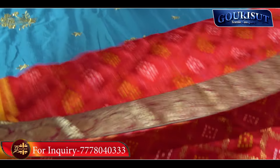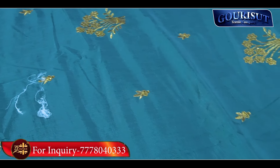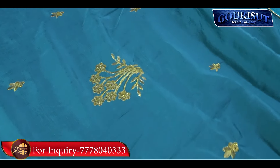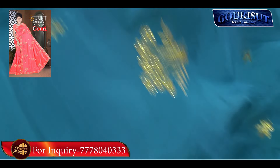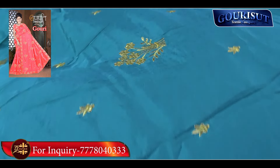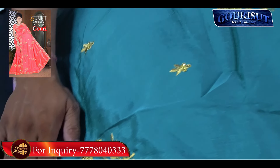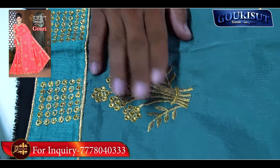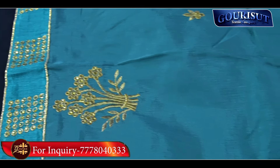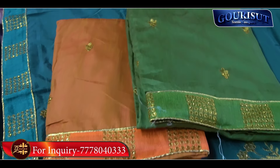The 2-inch jacquard is in the 280 range. The other item is the work base — the Vichitra is made. The name of this item is Gori. This is the Gori item. The border is made. This is Maraudery work — Maraudery lace. The Vichitra fabric is made.